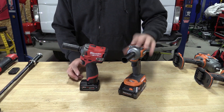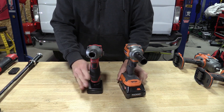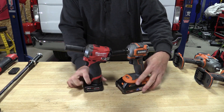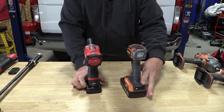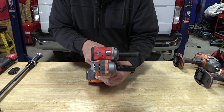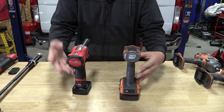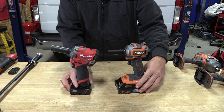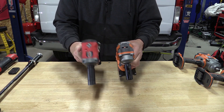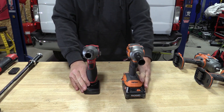Quickly, the specs on the RIDGID is 225 foot-pounds. Specs on the Milwaukee is 250 foot-pounds. Fully expect the Milwaukee to win here, but this is just for fun and because you guys asked for it. When you look at their size, the Milwaukee is much larger, at least in the head. When you get to the bottom, we all know the RIDGID has kind of got a big butt. We're going to go level three and give it a go and see what they do.